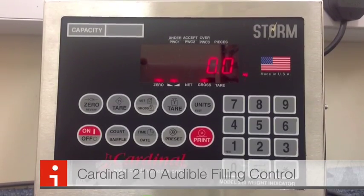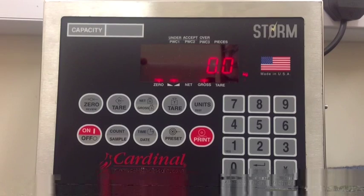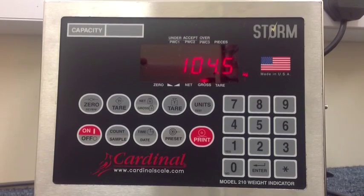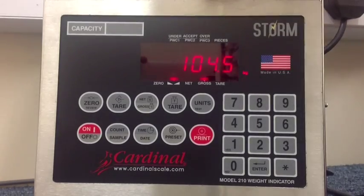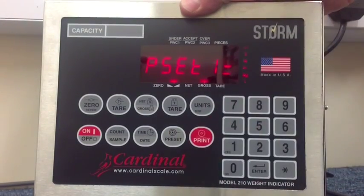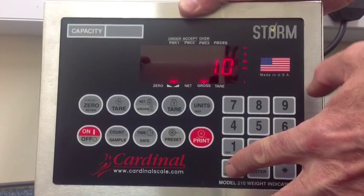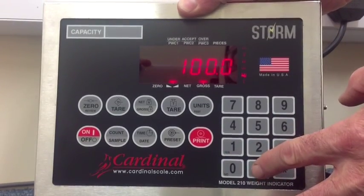Lost in weight with an audible alarm on the Cardinal 210. Place the IBC or container on the scale. Press the preset key to enter the target weight required. Here we're entering in 100 kilos. Press enter.